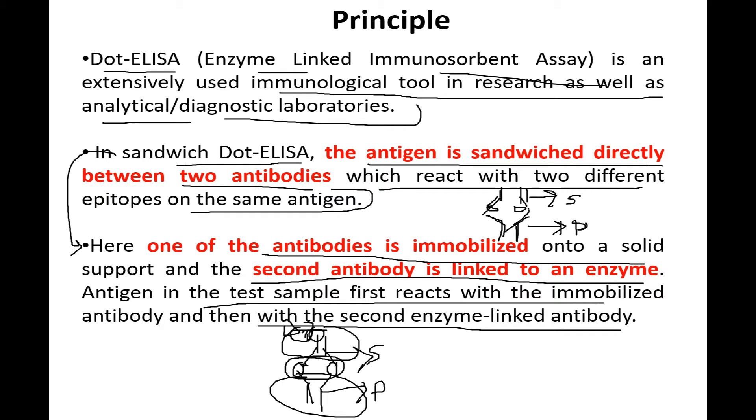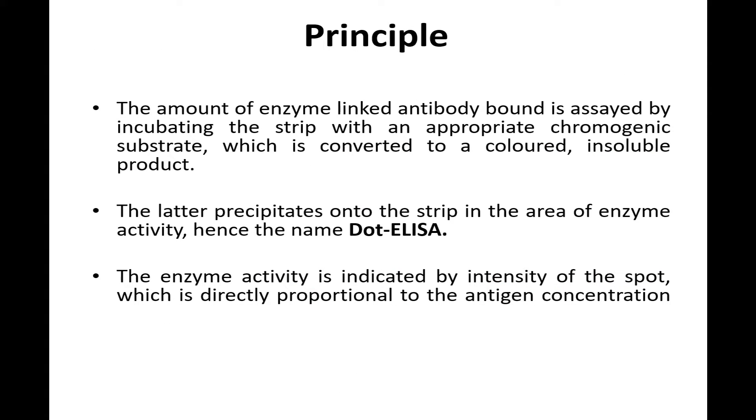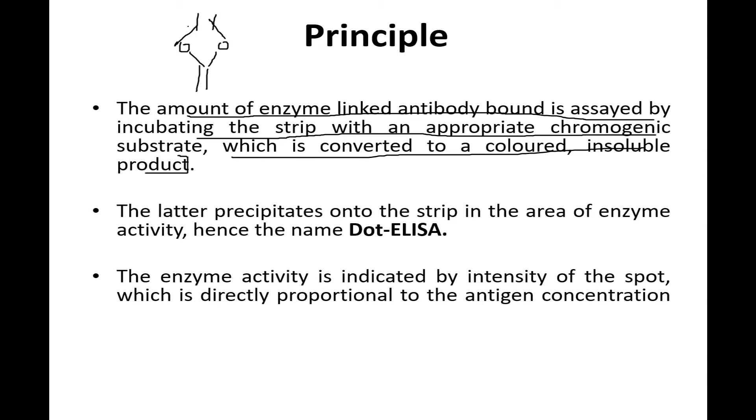The principle: the amount of enzyme-linked antibody bound is assessed by incubating the strip with an appropriate chromogenic substrate, which is converted to a colored insoluble product. As explained, the primary antibody is on the bottom, the secondary enzyme-linked antibody is on top, and when a substrate is added, the enzyme reacts with the substrate, resulting in a color change — thereby we can determine the concentration of the antigen.